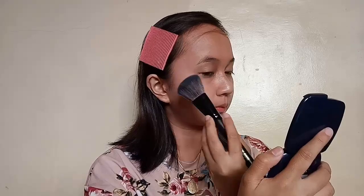And here, I'm just using my Nichido Press Powder in the shade Natural. I'm just tapping it on my skin so that it won't disturb my base. I don't put too much powder to achieve that glass skin look of those Korean girls. And I just put some on my neck too.